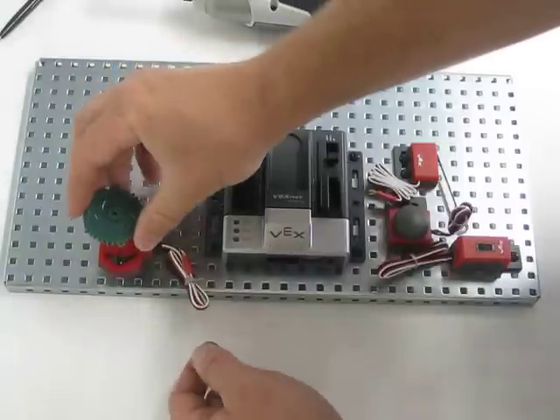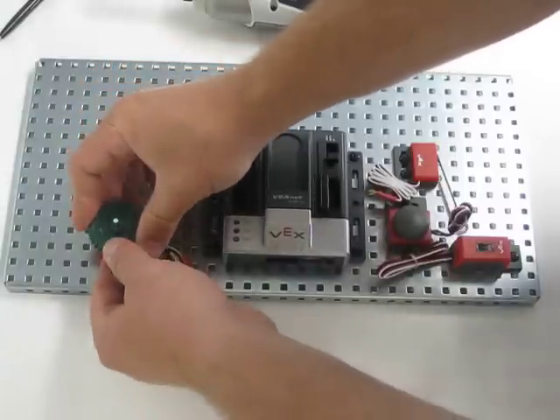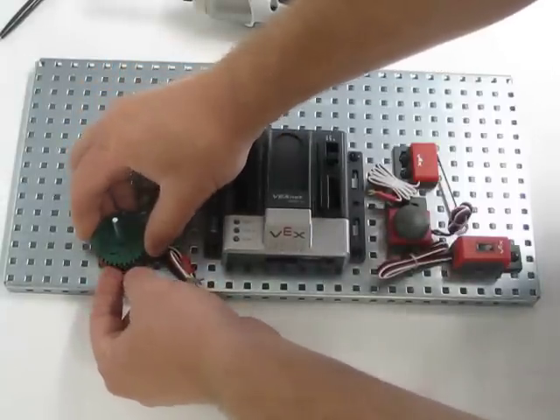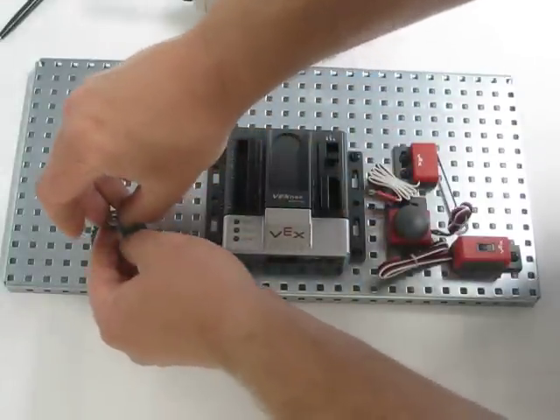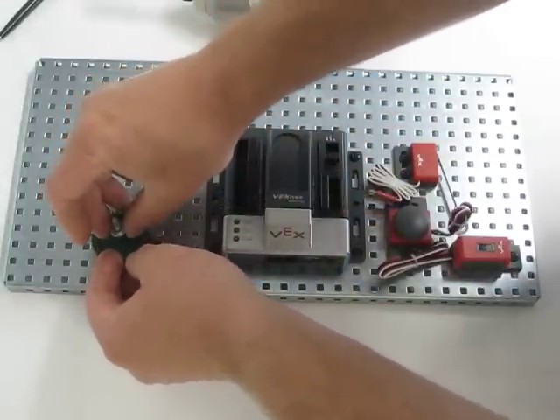Then we're going to put on the 36 tooth gear, just like that. And then we're going to go ahead and slip the collar on just over that.